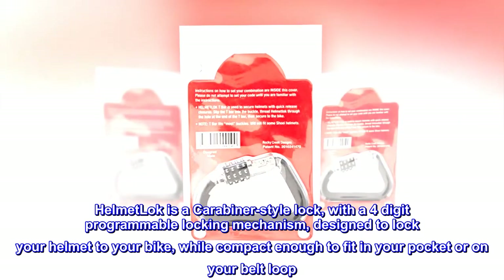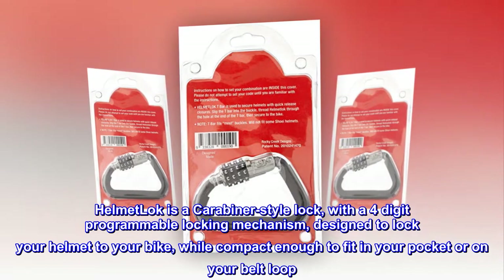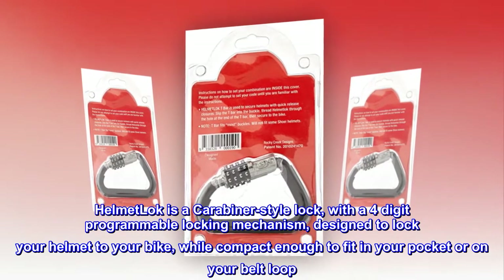Helmet Loke is a carabiner-style lock with a four-digit programmable locking mechanism designed to lock your helmet to your bike, while compact enough to fit in your pocket or on your belt loop.